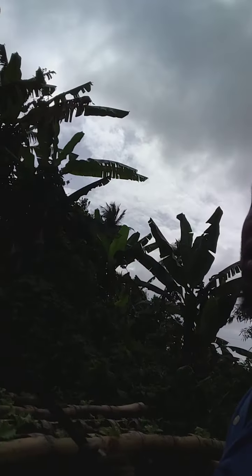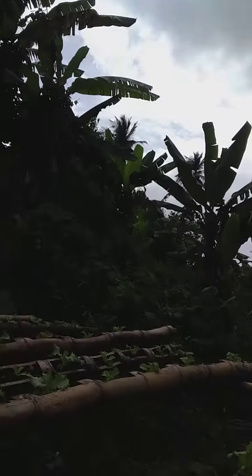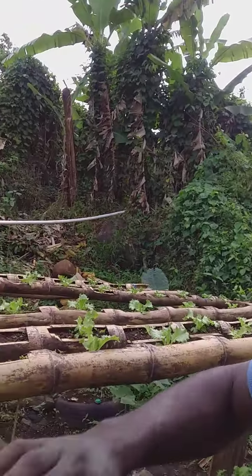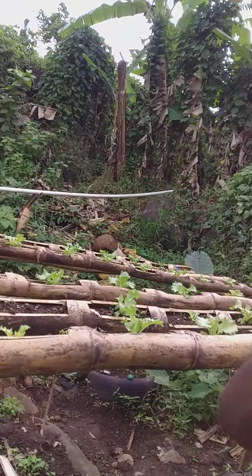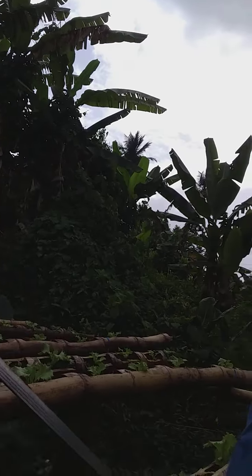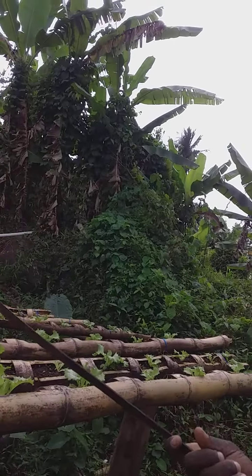You may have a few weeds growing in between but it won't take more than a few minutes to pull them out. Also, once the lettuce reaches normal size it's going to suppress whatever weeds come up afterwards, so you don't need to clean until you harvest. I'll be coming with a video to show you how I harvest and what technique I'll be using so I don't disturb the soil.